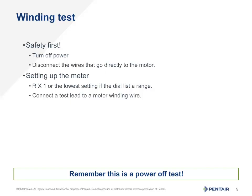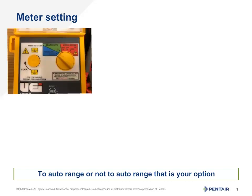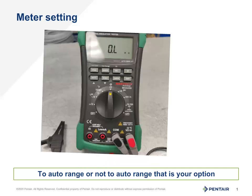Once connected, we should get a steady number. In the next slide, we will detail how to set up the meter and read the ohms. Meters may vary, but the measurement we need is standard ohms or R times 1. Some meters might actually list ohms spelled out. Some might use the omega symbol for ohms.